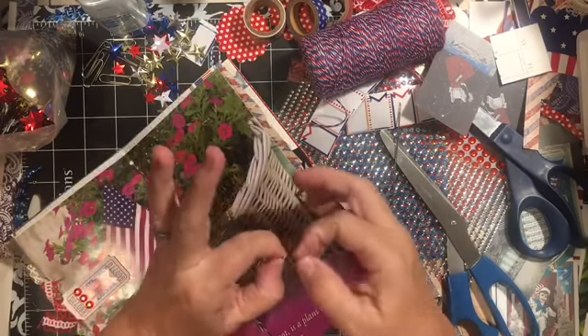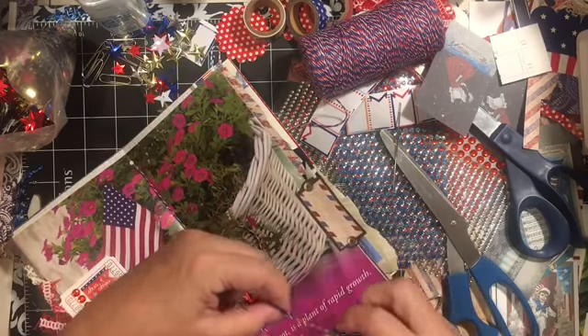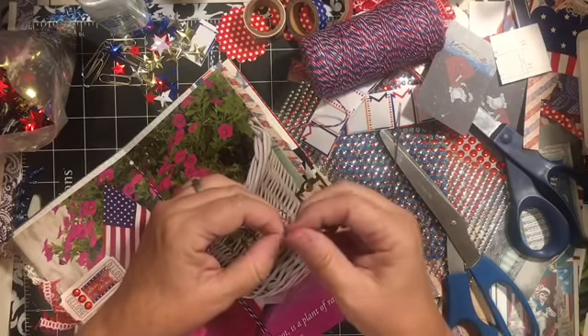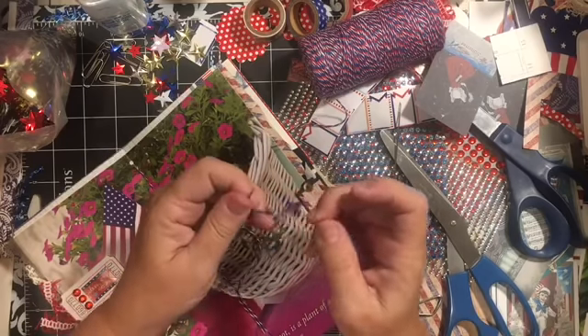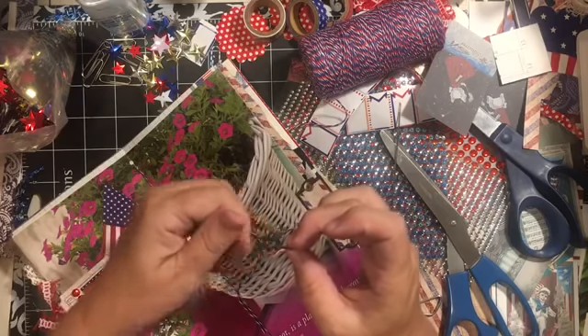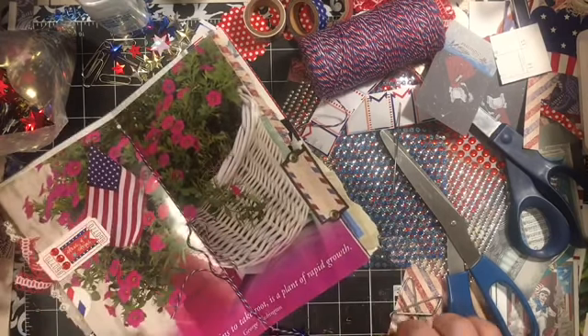So I like to add a sequin that matches. Of course I like sparkly things. So there we go — this will actually hang down. And then I'm going to come back and undo the threading for this Faker's twine so it's kind of messy. So it hangs down off.